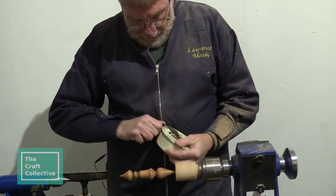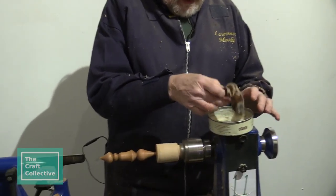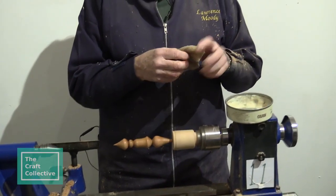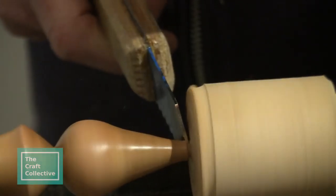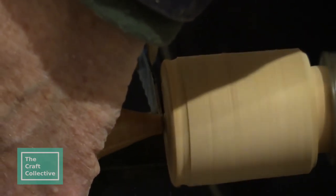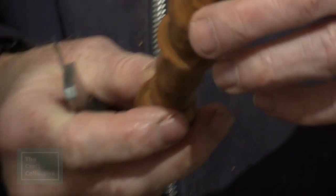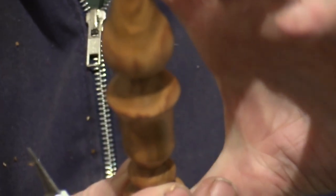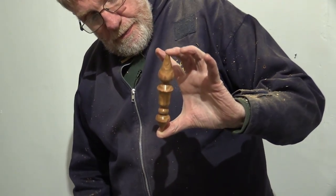This is the ordinary finishing wax I was telling you about. You can use beeswax — just basic furniture polish will do it. Now you have a Christmas decoration to hang on your Christmas tree. That's really cool!